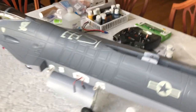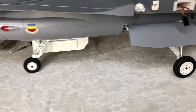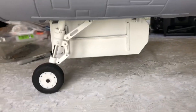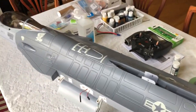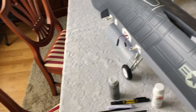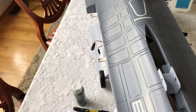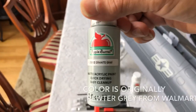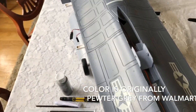All right guys, Jeff here, Jeff Custom RC. We've got the gear done here, looking really nice. Moving on to part two of the customization on this F-16, I'm going to start painting the tail cone first, going with an all-over gray. It's called Granite Gray, from Walmart, 50 cents a bottle — awesome stuff.